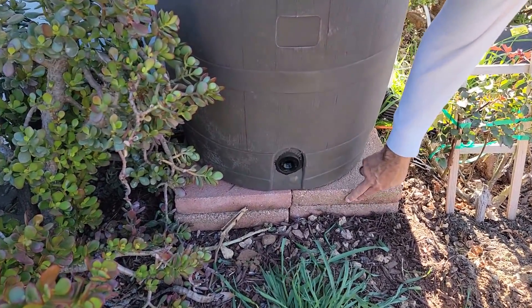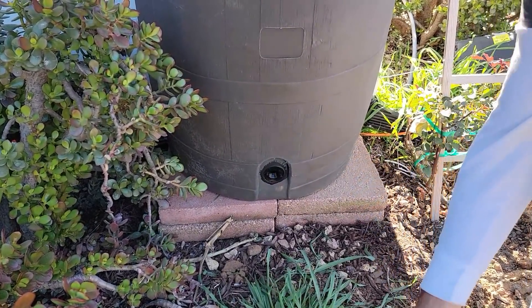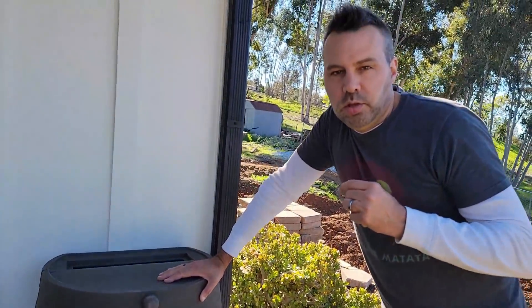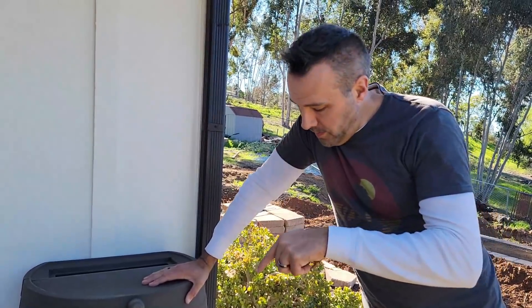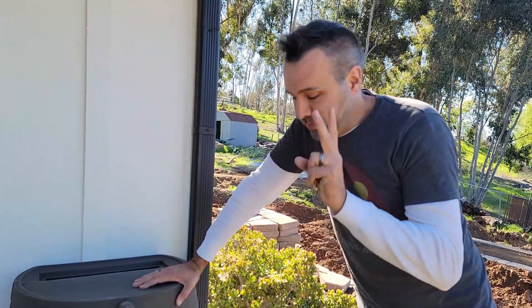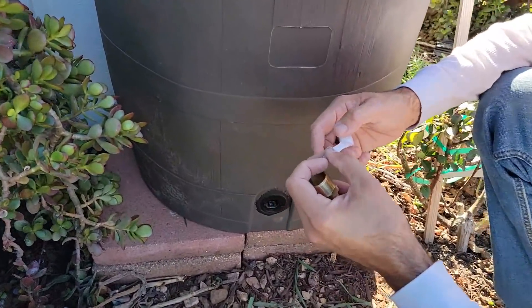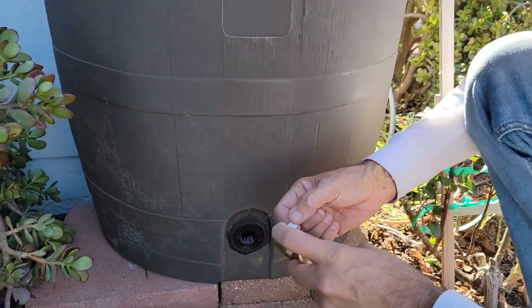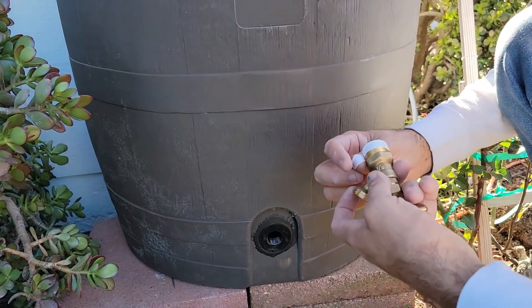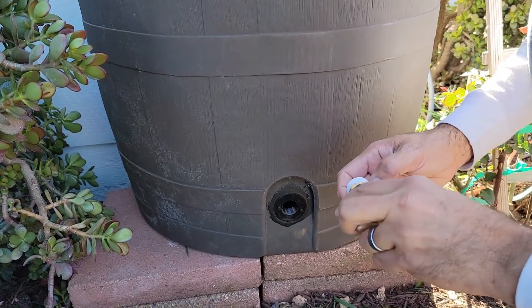The first thing I had to do was put something to raise this up a little bit so that the hose has room to come down. You can buy a pre-made stand for this, but I'm cheap. We're going to put a little Teflon tape on — the Teflon tape came with the barrel.